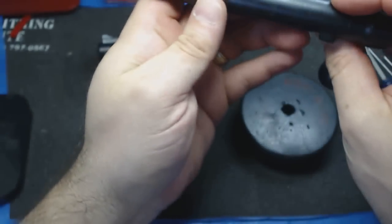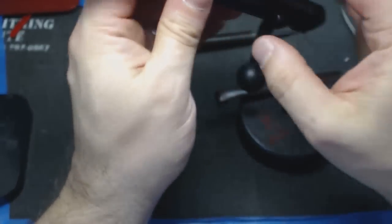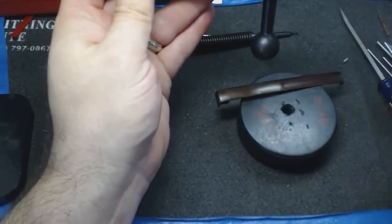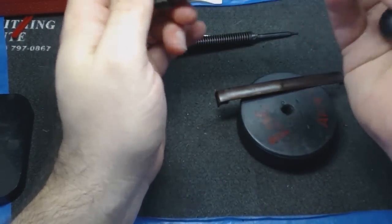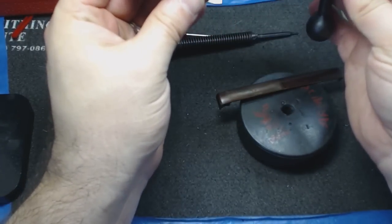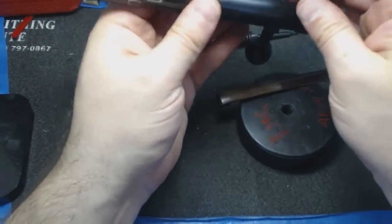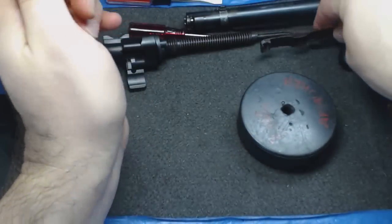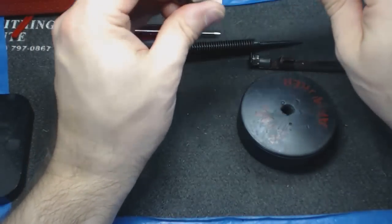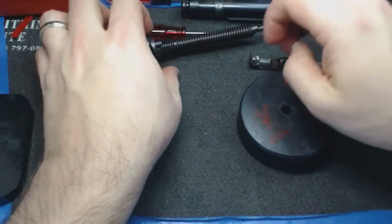That's it for the bolt itself. It is a bear to clean because it doesn't separate anywhere else — you've got to go all in from this end and flush out any crap that gets in there. It's a hell of a piece of machining, but there's really not a whole lot you can do other than long Q-tips and spray cleansers to flush stuff out. Whatever you can do to get it clean is great, and equally important is getting a layer of oil or grease back on there to keep it safe long term.